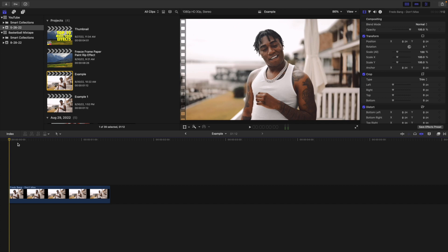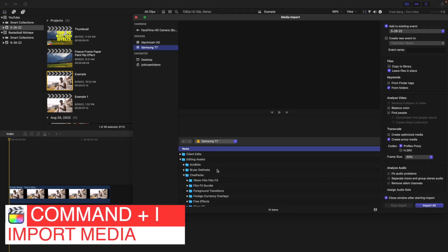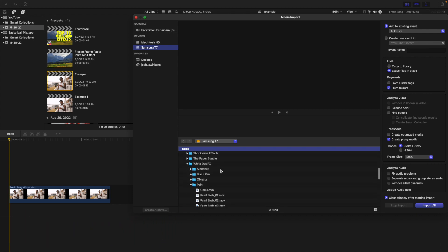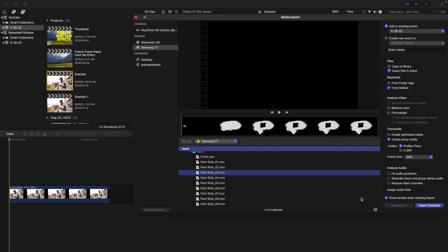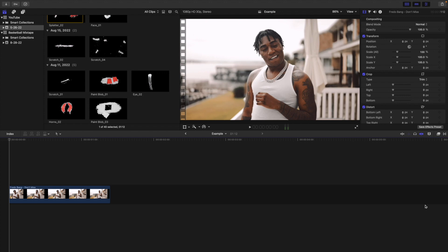Once you have it downloaded from Cinepacks and saved to your desktop, downloads folder, or hard drive, all you're going to do is click Command+I and import it like you would any normal overlay. Don't put it in your Motion templates folder or preset folder — these are just overlays. The pack includes a white out effect, alphabet, black pen, objects, paint, paper textures, scratches, sound effects, and I think about 140 plus assets total.